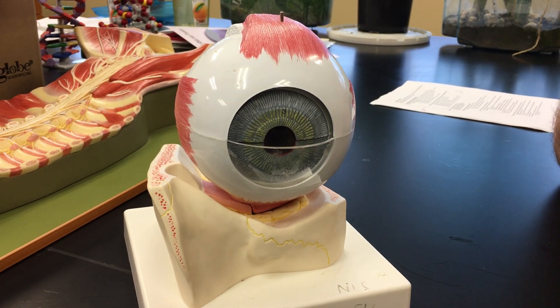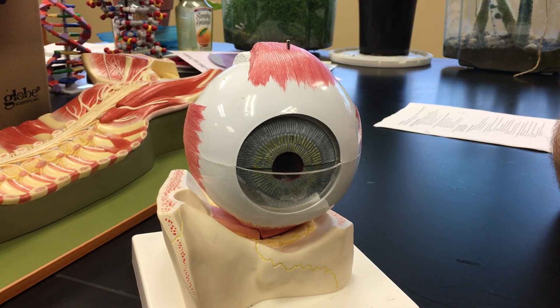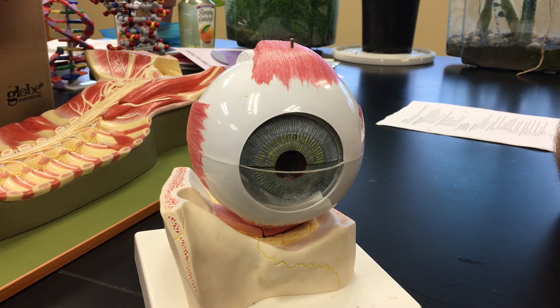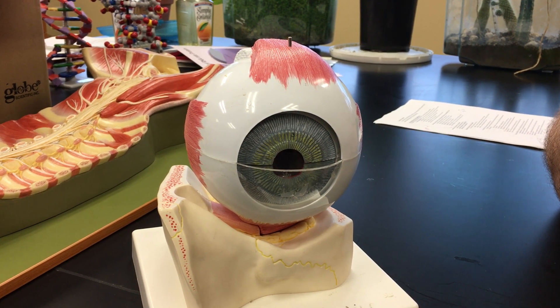Now we're going to focus on the tunics of the eye — tunic roughly translating as layer. We have a fibrous tunic, a vascular tunic, and a neural tunic.